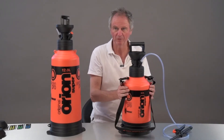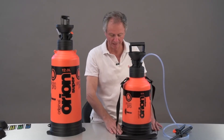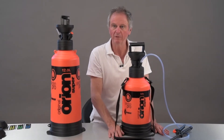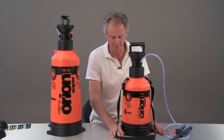Carrying strap on both of them — put it over your shoulder. And these two little flappy bits here are actually foot rests. When you've got this on the floor and you're filling, put the foot either side on this little rest and you can pump up and down without the sprayer moving all over the place.